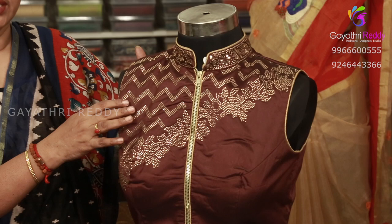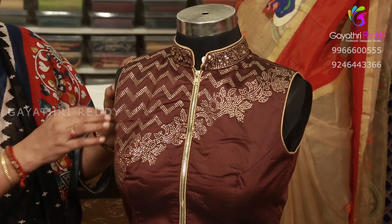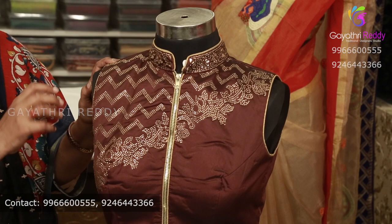We will do the pattern stitch and ready-made blouse. We will do the same as the client requires, with the same size. We can also do the same size for the net.